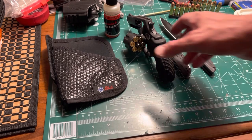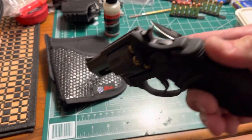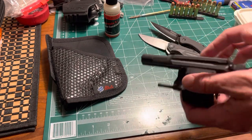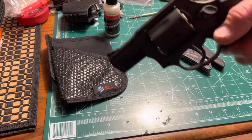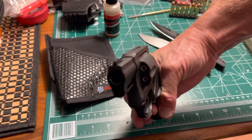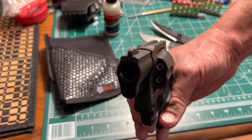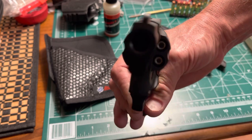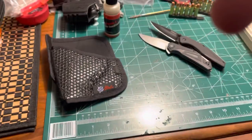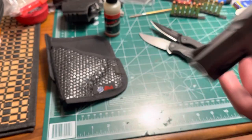So we have the Taurus 856. I want to show you one of the coolest things about this pistol — I'm not pointing it at myself, I'm standing well to the side — but I wanted you to see what it looks like loaded with JHP jacketed hollow points. It is extremely compact, extremely affordable, extremely reliable, and in my opinion still high quality in 38 Special.